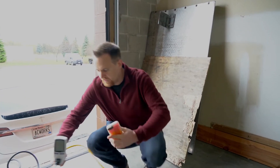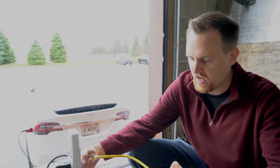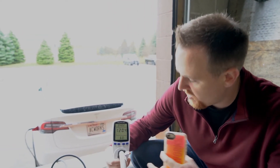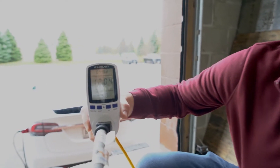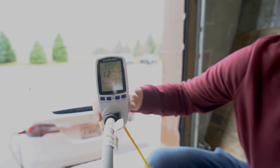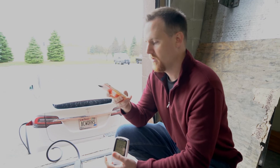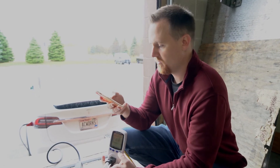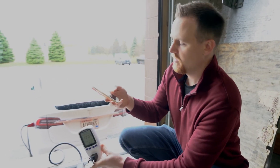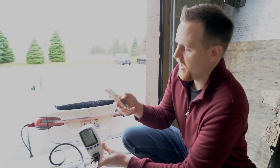This is just the regular 14 gauge 15 amp cord that you would get pretty much anywhere. Right now it's not charging and you can see it's sitting at 120 volts — that's normal, that's exactly where you want it. I'm going to go ahead and open up the app and we have it set to 15 amps, then I'll hit start charging.